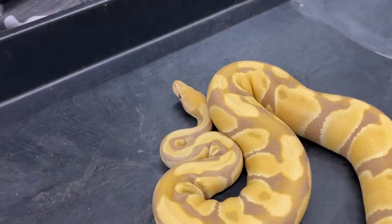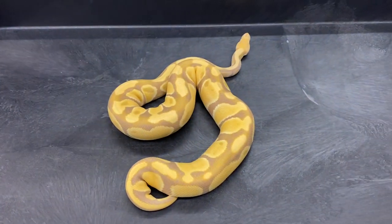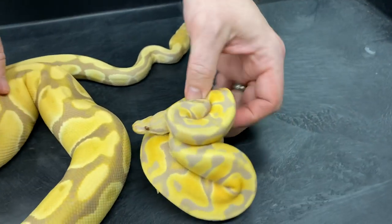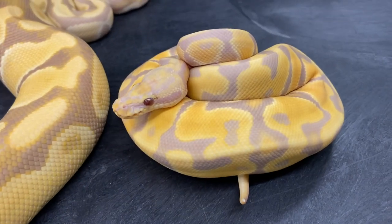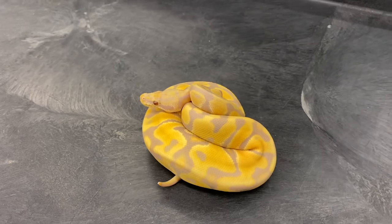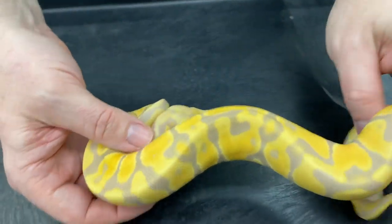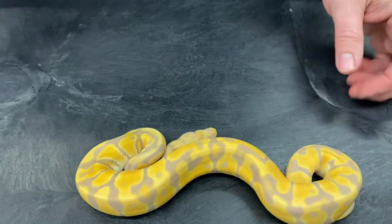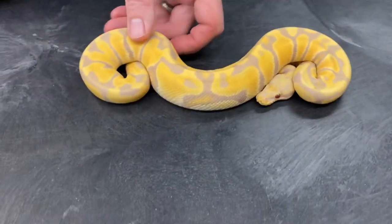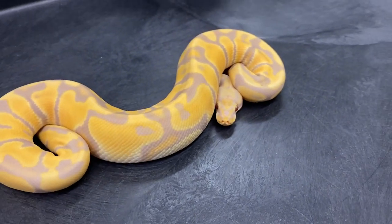I'm going to show you a couple different combos with the toffee gene. This first one here, I believe this is a pastel toffee — it's got pretty dark purples for that age and size. It was a late 2019 hatching. I just really like this gene. It's kind of got all the positive things of what bananas can bring to a color palette but none of the spots, and they're just a little bit more intense than a lot of bananas are. So this is a gene I'm really excited about working with, hoping to produce a lot of different combos including pied and clown and trying to get it into as many different things as I can.